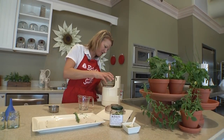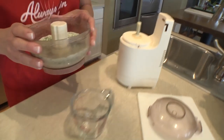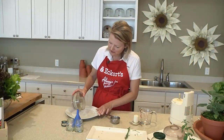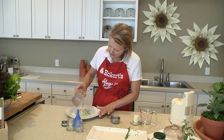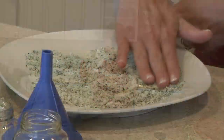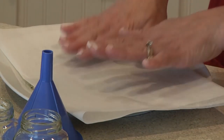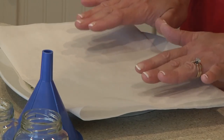Mmm, that looks beautiful. Now we're ready to pour this out on a clean dish and let it air dry. I'll cover it with some parchment paper and set this aside to dry for about a day.